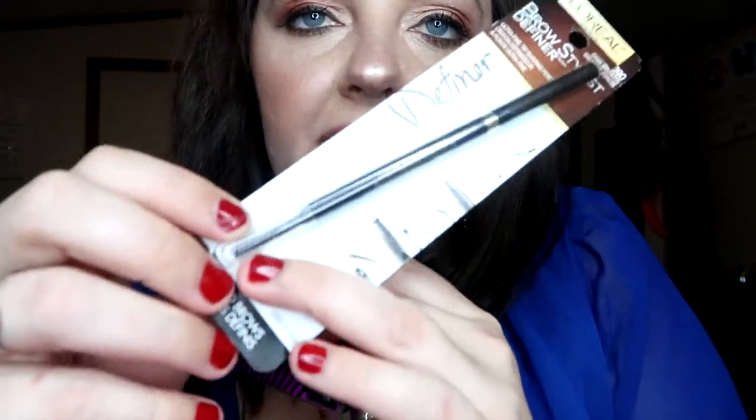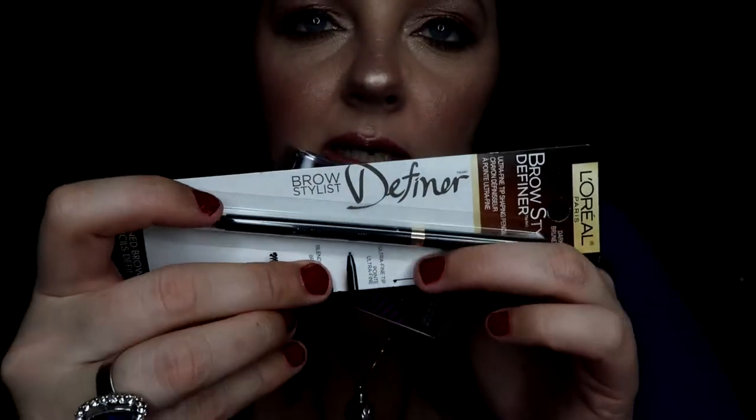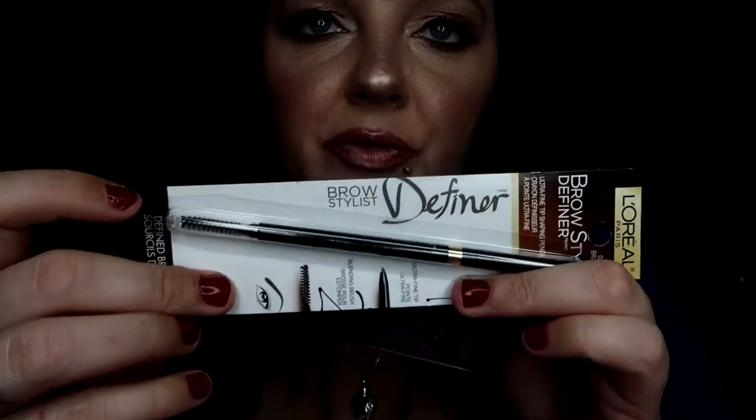It has an ultra fine tip shaping pencil — the Brow Stylist — and it's got the little spoolie right there on the end. It's like a tiny little round thin pencil. So I'm going to try this on a first impressions on my eyebrows and see how this works out. And then I got the sponge because it was the buy one get one 50% off. This is not my first time trying this, but I do love this sponge. This thing is really good.